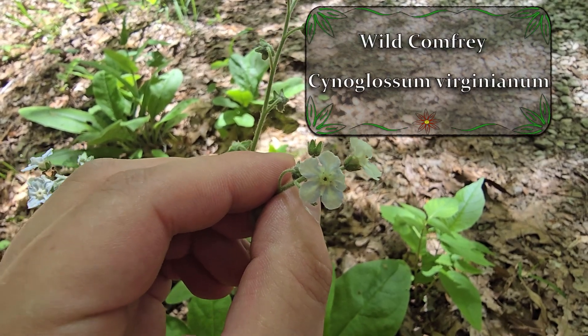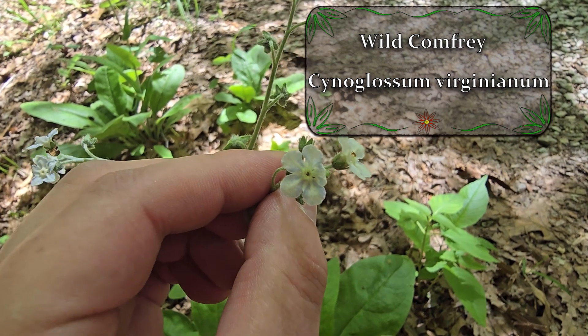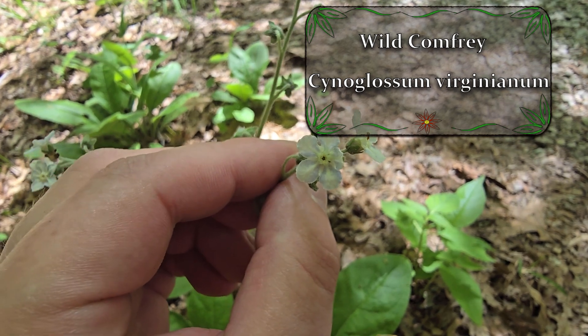This is the very popular and well-known wild comfrey. Wild comfrey can be kind of difficult to find, however if you're out in the woods in the right spot and the right time of year, you might get lucky and see it flowering.